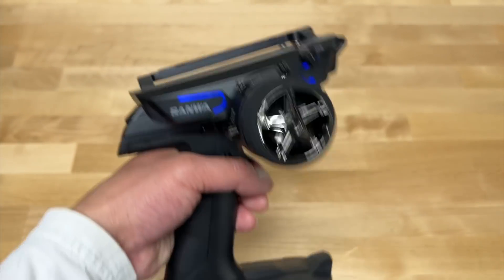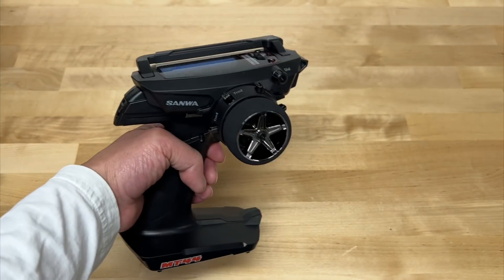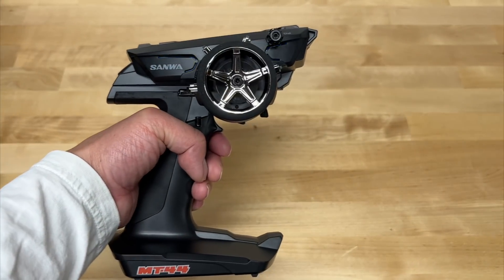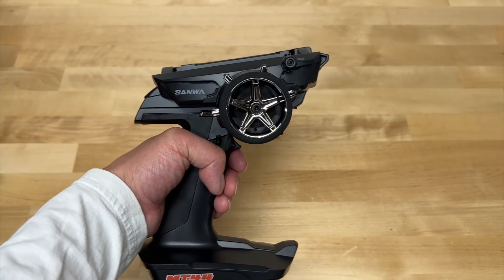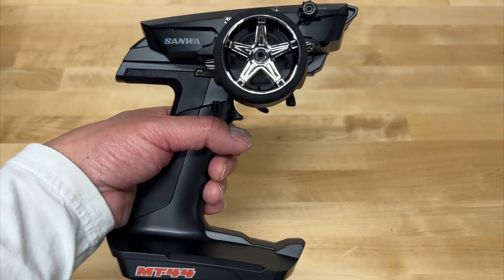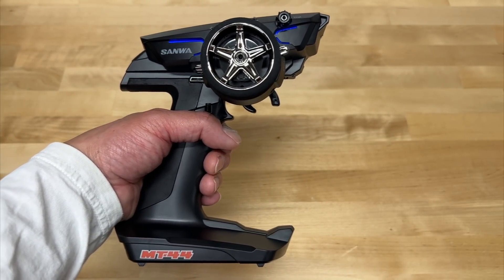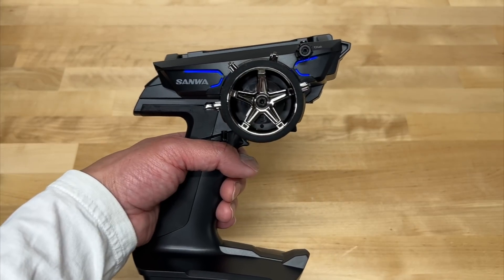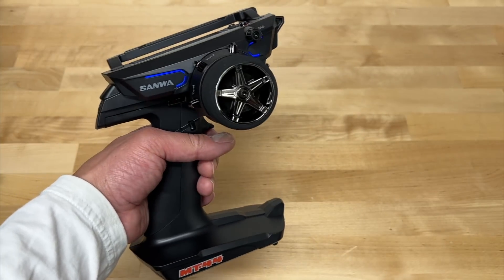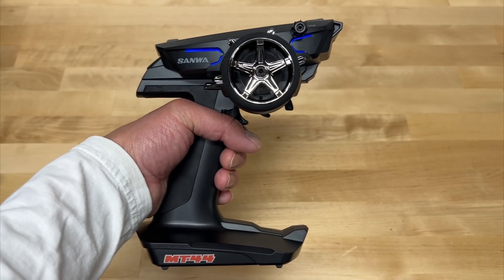So yeah, that's kind of a brief overview of the Sanwa MT44. I did just get this and I'll be transferring it over and looking forward to using it. Honestly, for race radios you don't need all that functionality for the most part — steering, throttle — but having all those curves and speed settings are really nice. Also the high performance of this: a lot of people think Sanwa are kind of the most in-sync with the car, where you feel kind of one-to-one with the car, very dialed. In my opinion that is true. I've used a lot of different radios — I also have a Futaba 4PM and a Spektrum DX5C — and this to me is the best sort of race radio available at the moment.